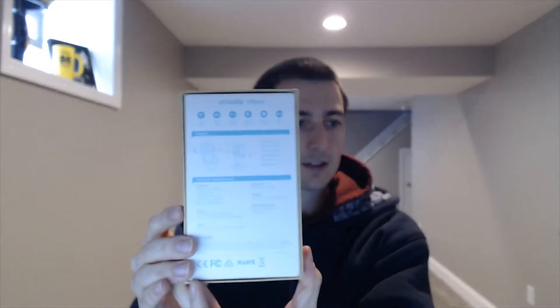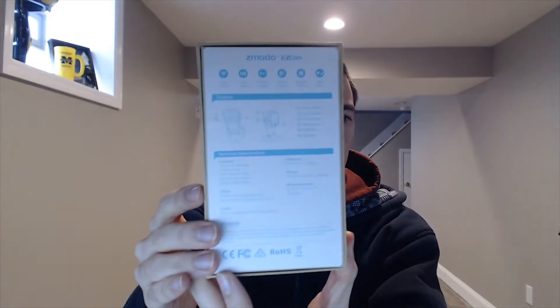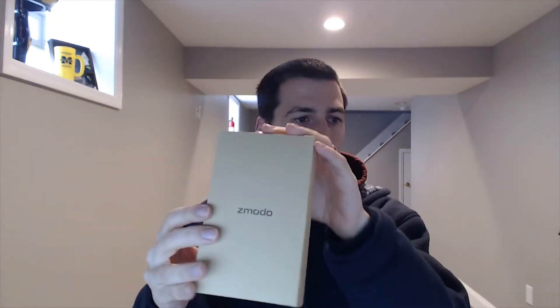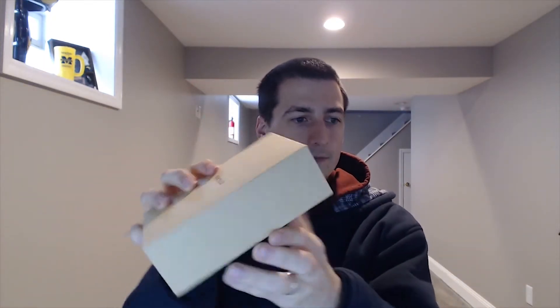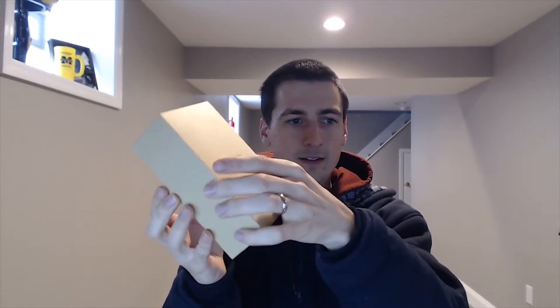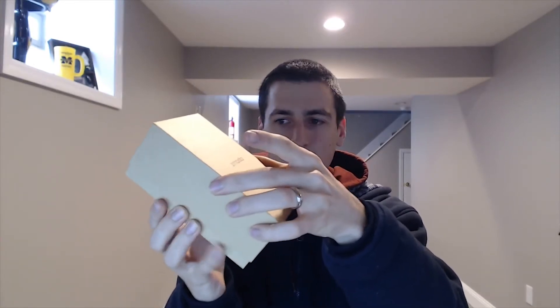Here's how it comes packaged to you — see if I can get that close enough so you can maybe read some of that. Nothing special, but just a good little box. Now we'll go ahead and open it up and see what we've got on the inside.